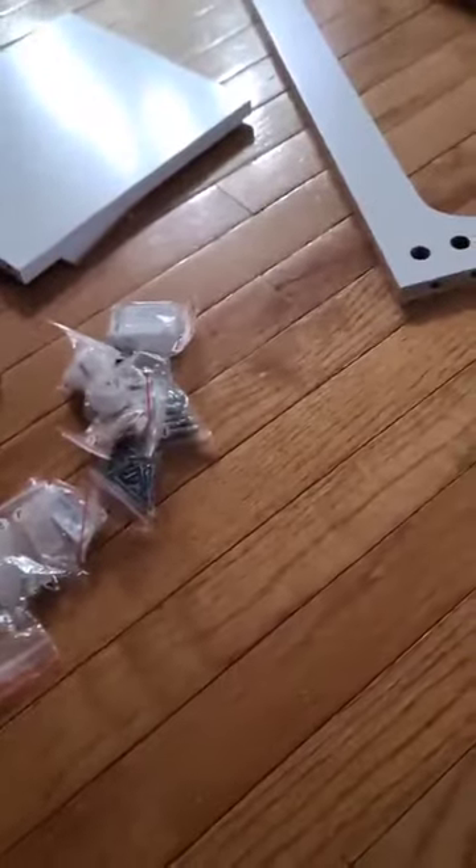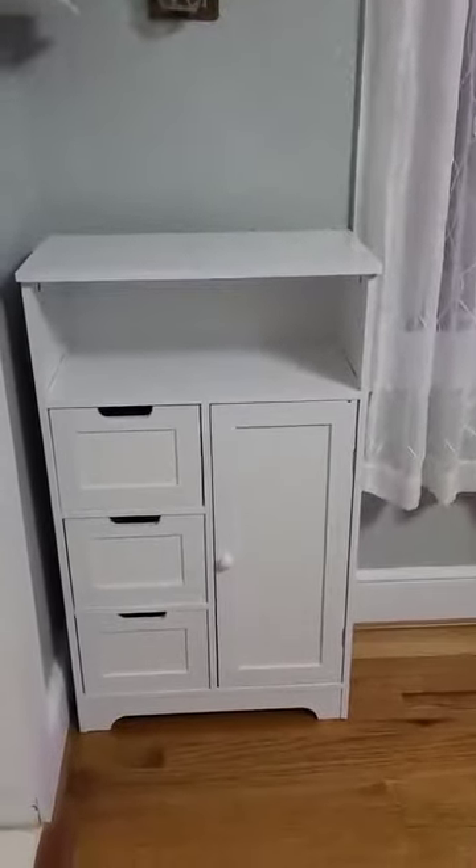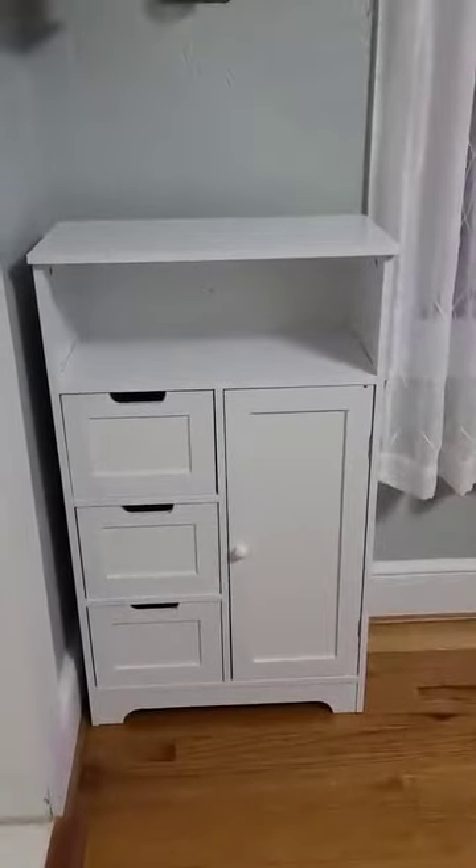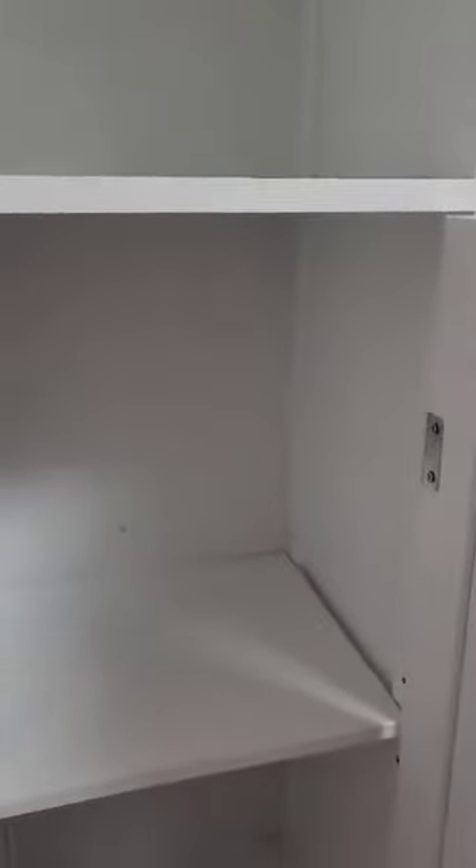So let me put it together and I'll show you the end result. Okay folks, this is finished. I'm really, really happy with the results. Everything looks so high quality. Super easy to put together — I did not have any issues at all.